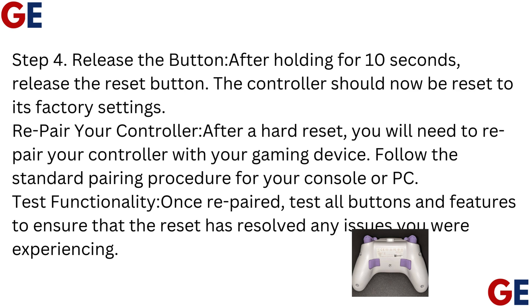Repair your controller after a hard reset. You will need to repair your controller with your gaming device. Follow the standard pairing procedure for your console or PC. Once repaired, test all buttons and features to ensure that the reset has resolved any issues you were experiencing.